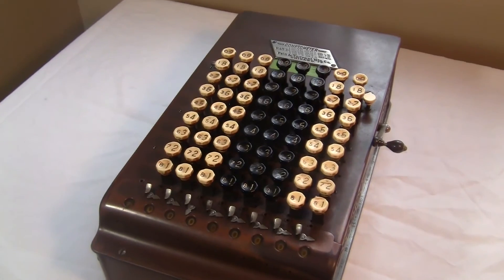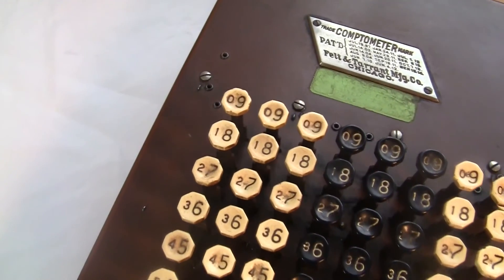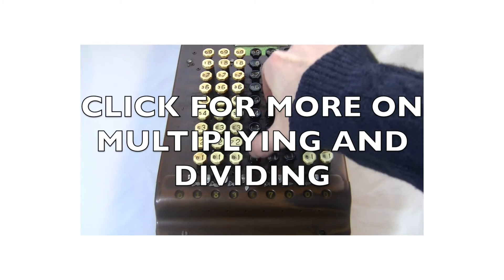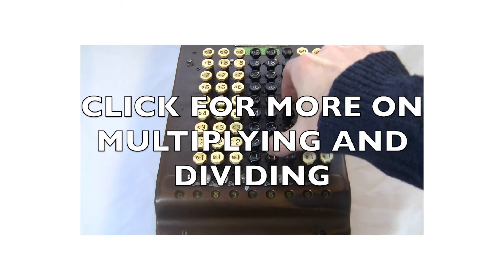Overall, this thing is really great. It's a good-looking machine and also very capable. Multiplication is very easy, and there's also a strange and easy process for doing long division. I don't want to get too involved here, but if you're interested, click over here for a bonus video.